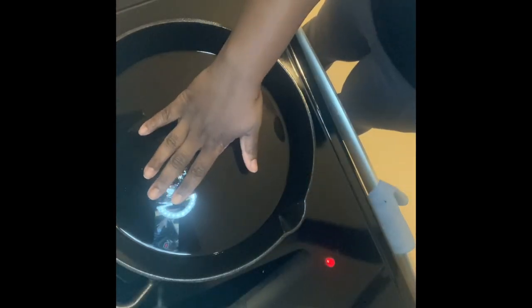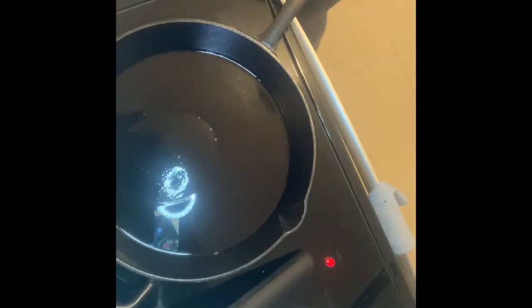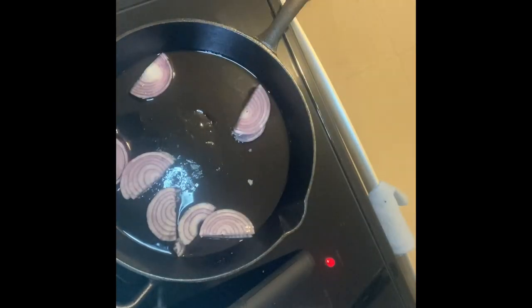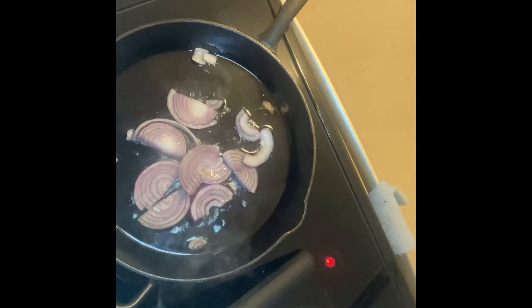I put on my cast iron, added some oil to get it hot, and put the bacon in the air fryer. Do y'all use your cast iron to cook burgers? I just feel like it tastes so much better on the cast iron — either that or the George Foreman grill. I used red onions, that's all I had, purple onion.